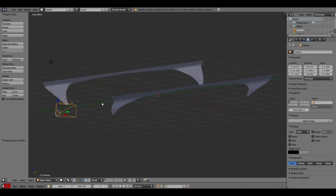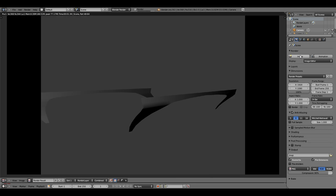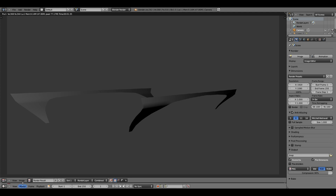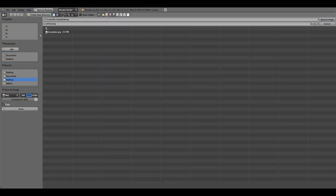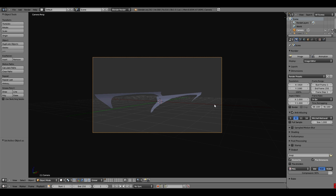Now that the camera is set up, go to this little button here and change the render resolution from 50% to 100% so you get the best quality possible. Click Image — it's not too pretty but you'll laugh at this later on. Go to this little button down here, Image > Save As Image, throw that on your desktop and call it Scrambler 1. Save as image and you're done.